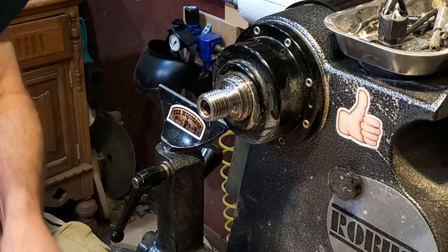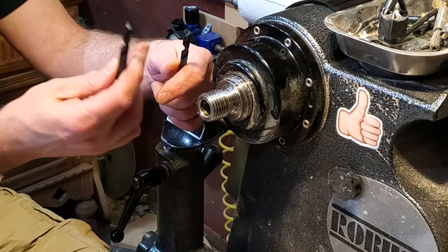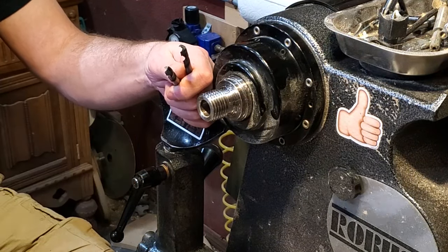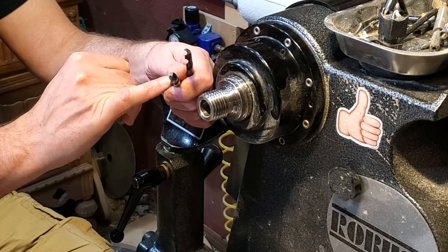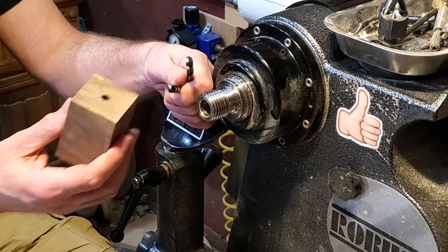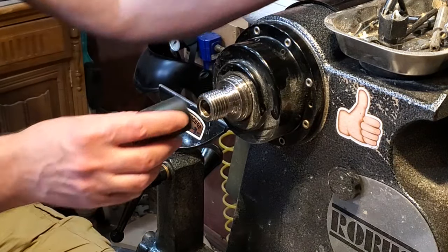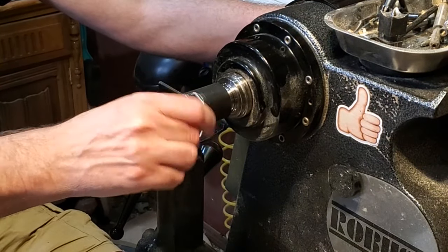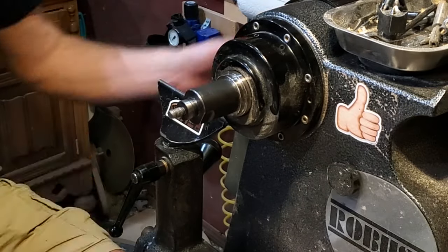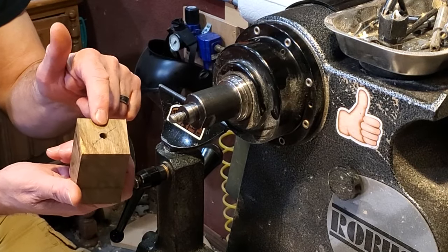Other than that, just a couple of drill bits — the 5/16ths and 11/32nds. The reason for the two sizes is that on denser woods you want to drill the hole a little bit bigger. If it's something like walnut, just use the 5/16ths — it works great. If it's something like resin or really dense wood, use the 11/32nds. That is it to get started turning bottle stoppers: the mandrel and a couple of different size drill bits.